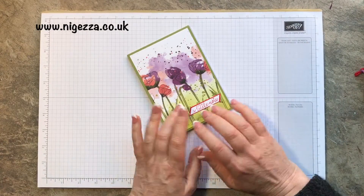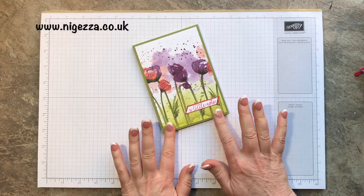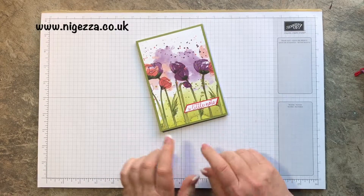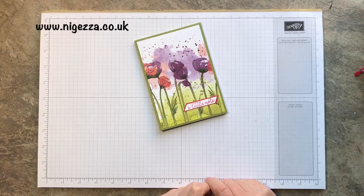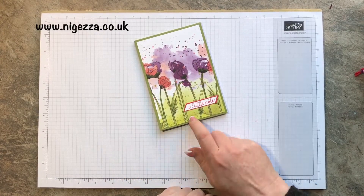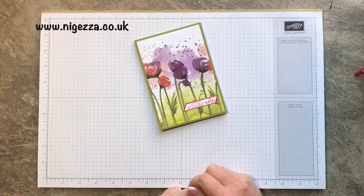I'd quite like to have that on my desk to write on. These are what I've made for customer thank-yous this month, so if you shopped with me then you should have received one of these. I hope you like it. Stay tuned and I'll show you how easy it is to make a covered notepad.